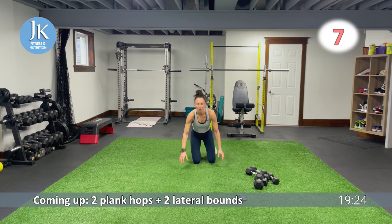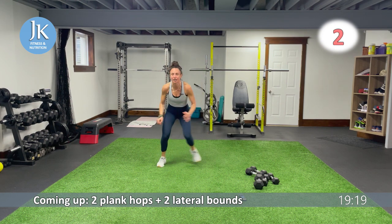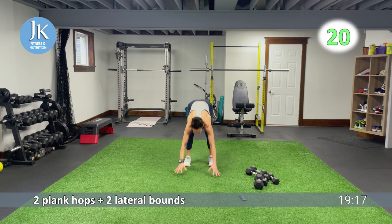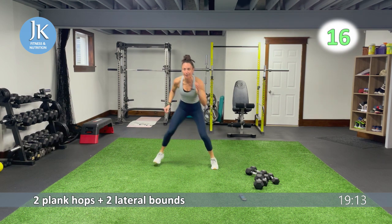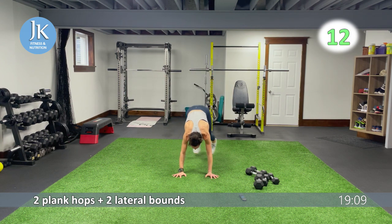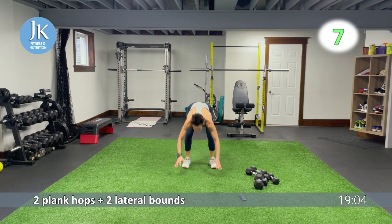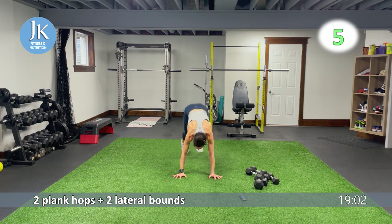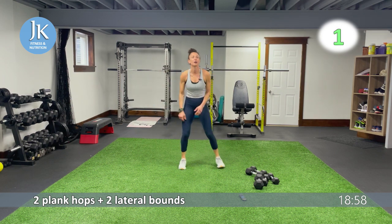Two plank hops, two lateral bounds. One, two. Landing — one, two. Let's go: one, two. Back to that middle, step it in and out, side to side. Again — one, two. Back to that middle, step it out, step it out, back to that middle again. One, two, up — side to side. Burpee surfer — you know this one. Coming down, landing, hop with the surfer, back to middle.